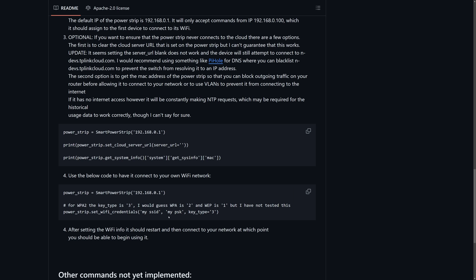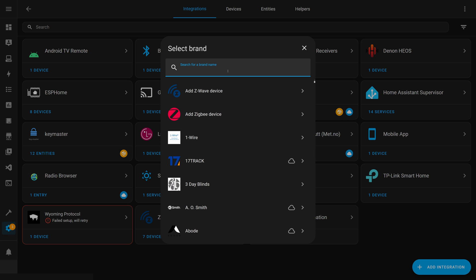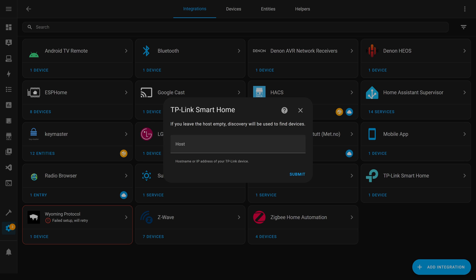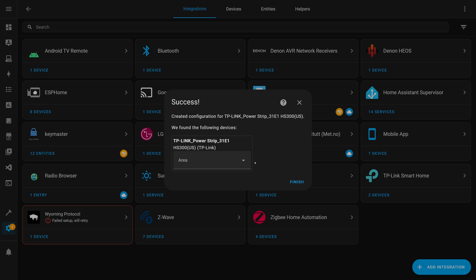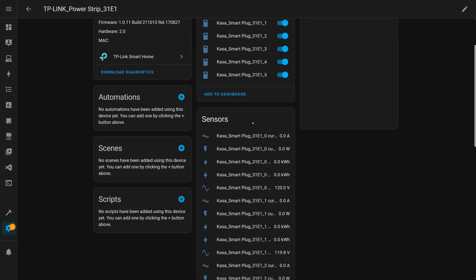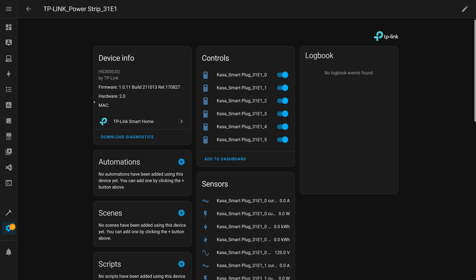After running this, you should lose connection because the power strip will basically disconnect from your computer, and then you should start seeing it on your house Wi-Fi network. The next thing to do is on Home Assistant — add the TP-Link Smart Home integration. Just go into Add Integration, then TP-Link Smart Home. When it asks for a host, you can just leave that empty and hit Submit, and it will start finding your device. There we go — it has found it. Hit Submit, assign it to an area if you want, and now you've got the device. You can see all your plugs that you can switch on and off, and all the monitoring information — power, voltage, everything. That's all you've got to do.